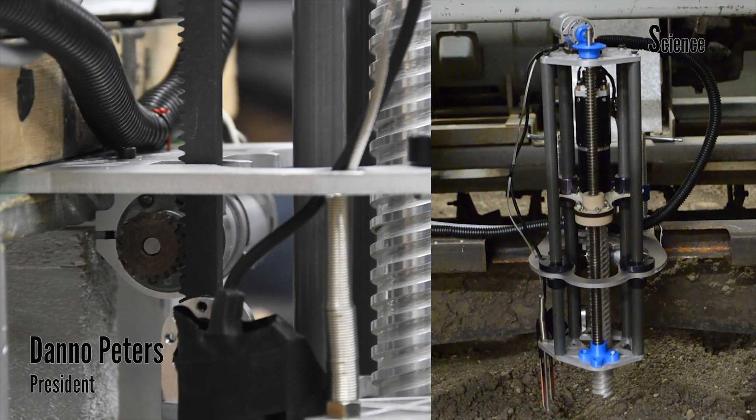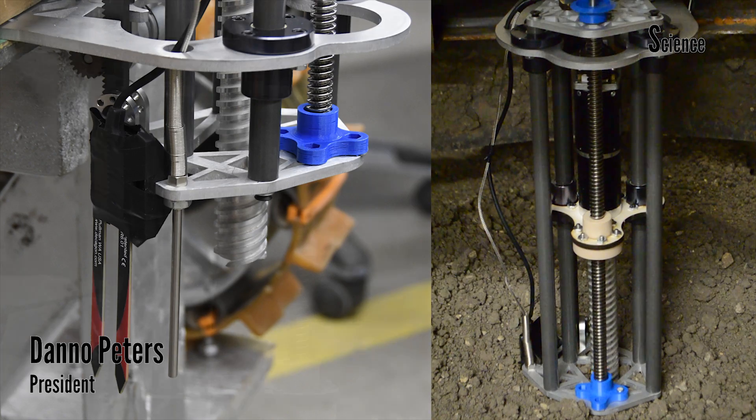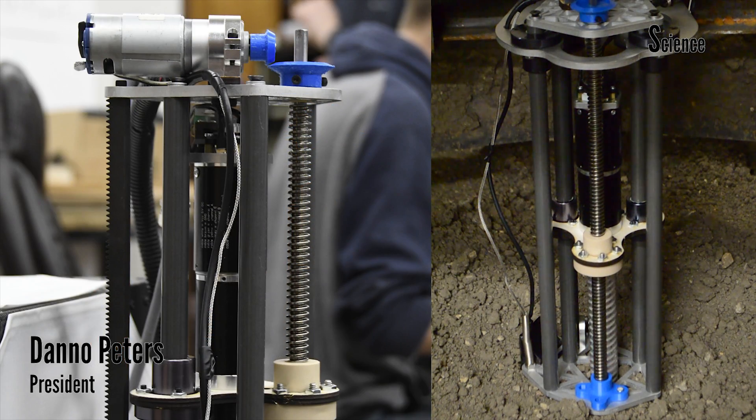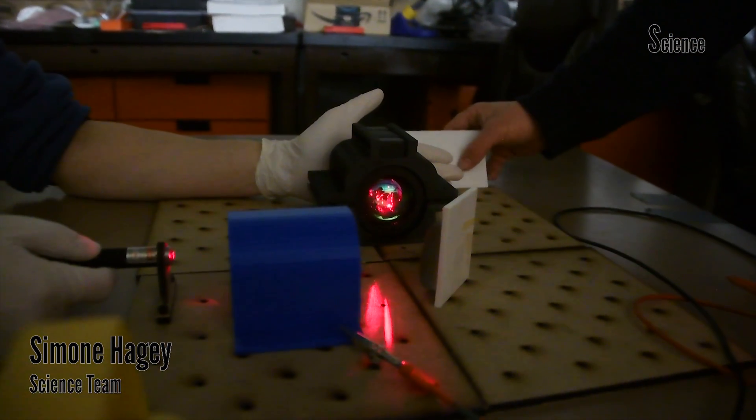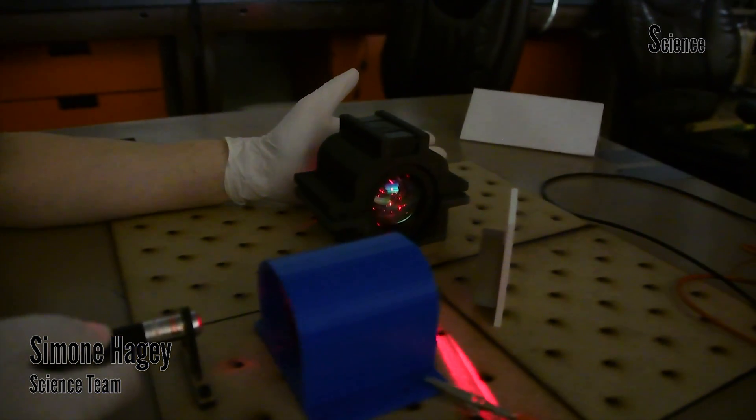This year's two-stage drill design is able to separately collect temperature and humidity readings, as well as 24cm stratified soil samples using a sterilized drill bit. The in-situ experiment for this year's rover design is based on an infrared reflectance spectroscopy system.